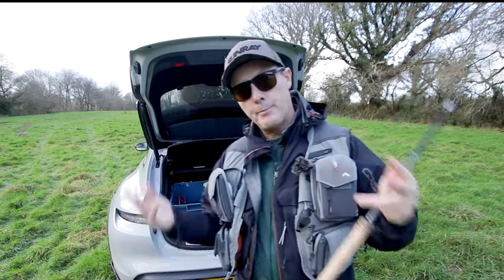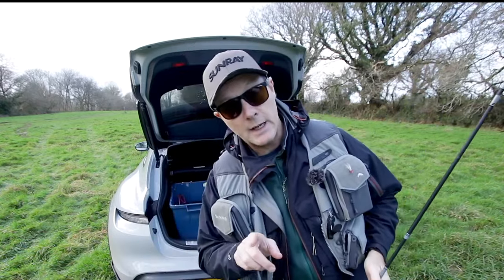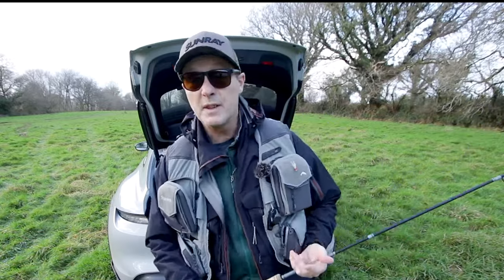Today we're going to be fishing the bong. Why? Because it's a great way of fishing a static fly and it catches a lot of fish.